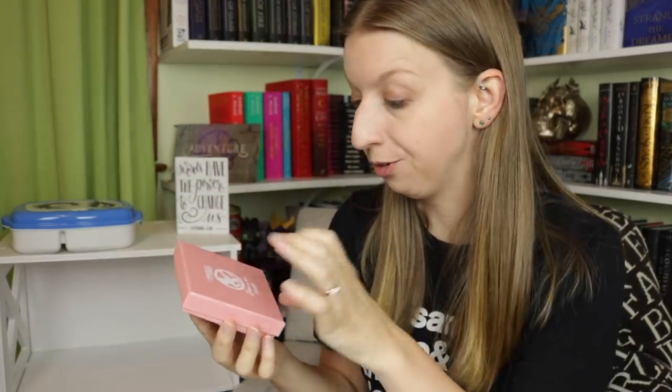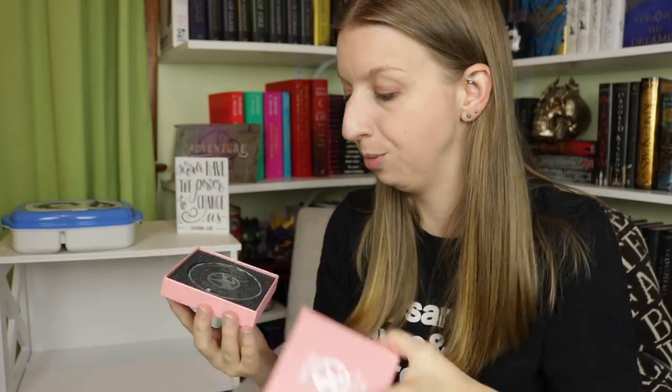Next we've got what I'm assuming is the ornament. It has 'May the odds be ever in your favor' on the little box, so I'm assuming that's the design as well. This is one of many — we're getting these all year long and my Christmas tree is going to be so beautiful. These are glass etched ornaments and it just has the Mockingjay and says 'May the odds be ever in your favor.'